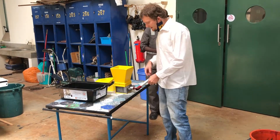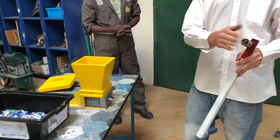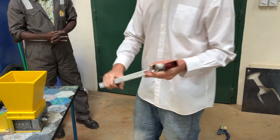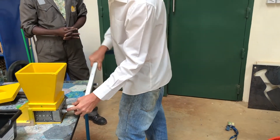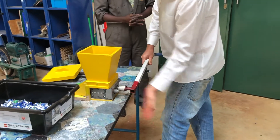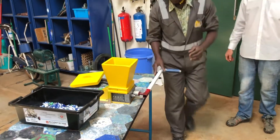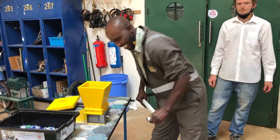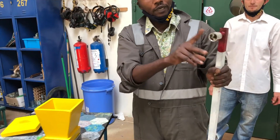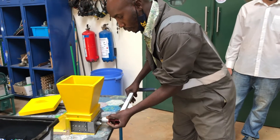Just quickly, a breakdown: we have a hand crank like this, it's a number 24 head on it. It literally just fits into this soffit over here. This is the size 24 spanner — it fits and that's how it works.